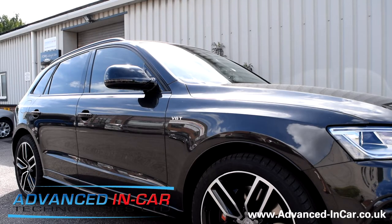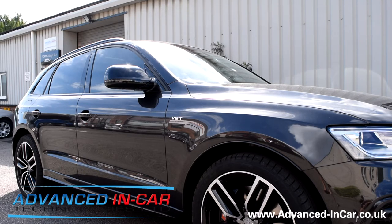Afternoon guys, this is James from Advanced In-Car Technologies. This week we've done number two of the Audi Q5 folding wing mirrors. This is a beautiful model SQ5 in lava grey — it looks quite black but it's a really nice, beautiful colour.